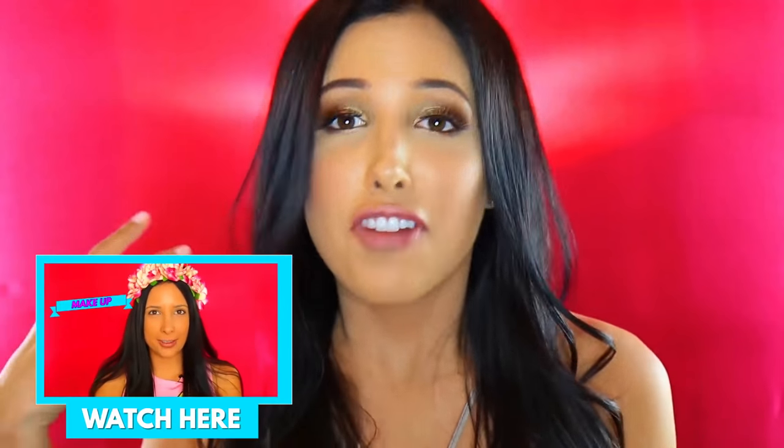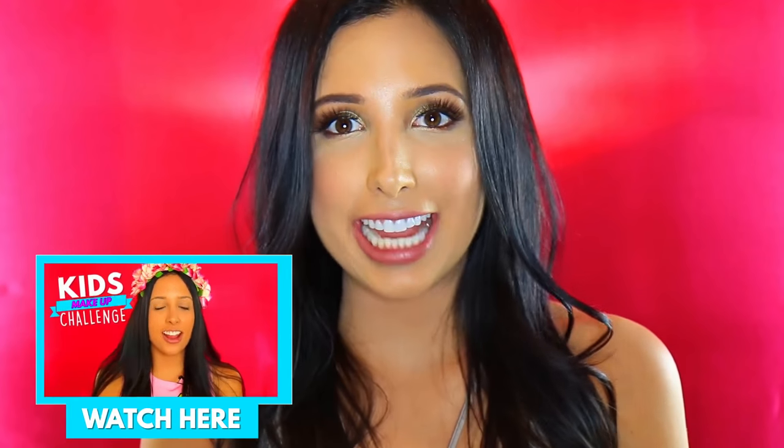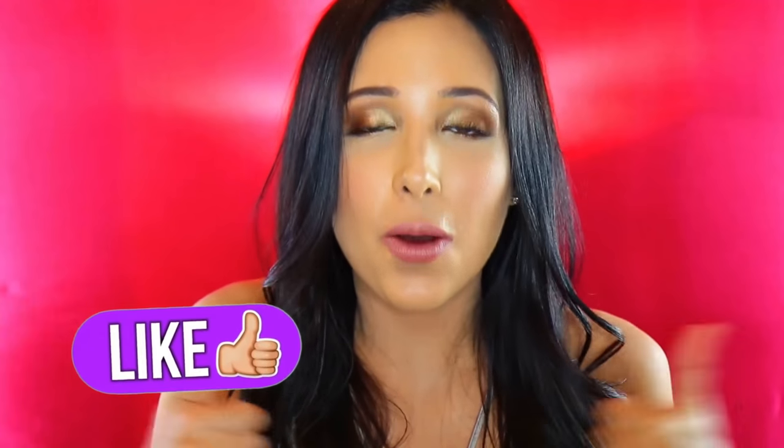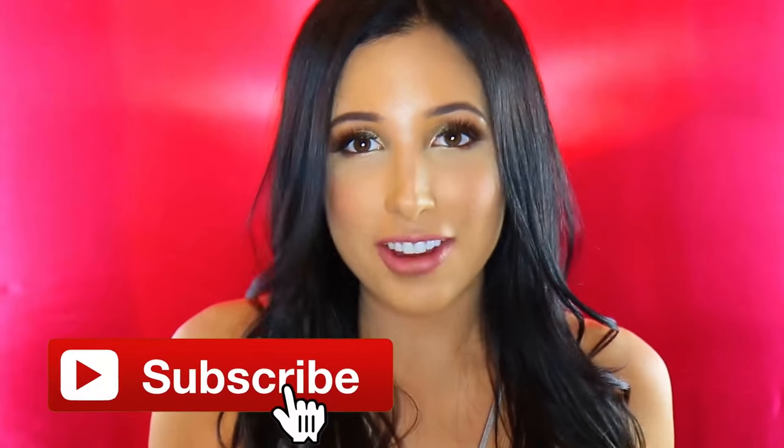I feel like I passed this challenge, which is really good for me — the kids makeup challenge I felt like I failed, although you guys said I did really well. I'm happy you guys have been enjoying these challenges; they're definitely really fun for me to film. Thank you so so much for watching — don't forget to like this video and subscribe if you haven't already, and hopefully I'll see you guys in the next one!